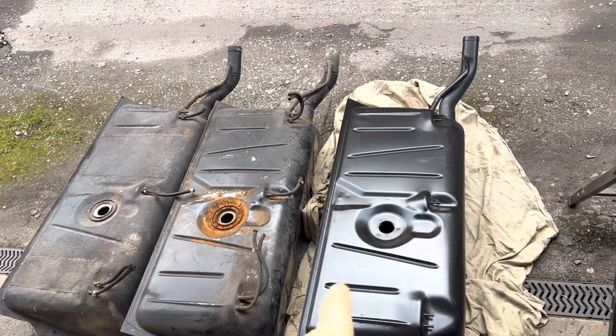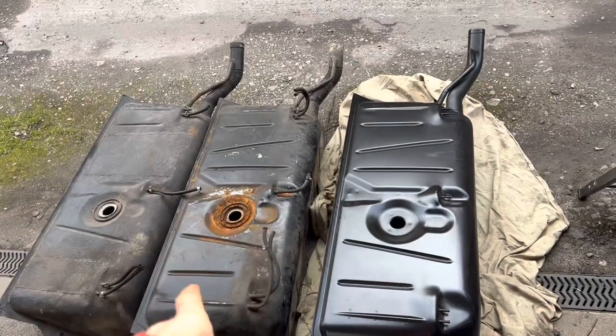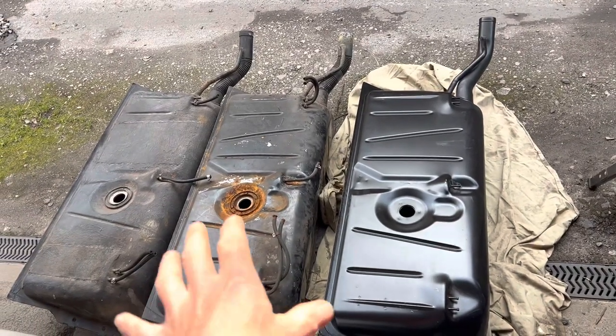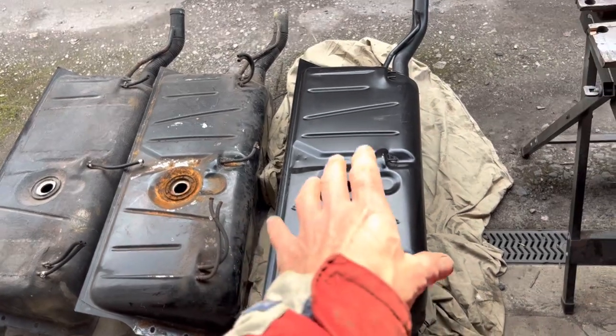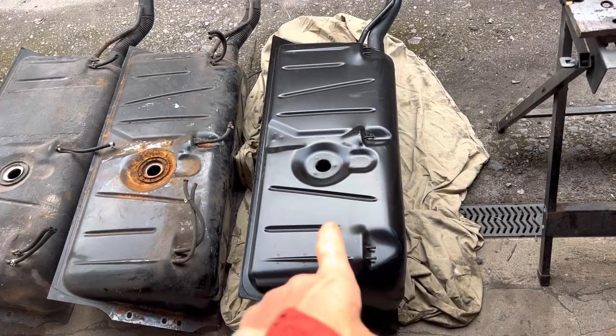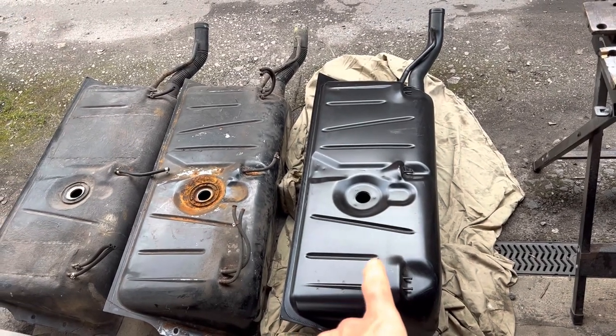In this video I'm going to cut open an R107 fuel tank, an early fuel tank, and see what's inside it. We've run into a problem with our restoration whereby the people I bought the car from had bought this brand new fuel tank, but it's the wrong one for the car and has several issues.